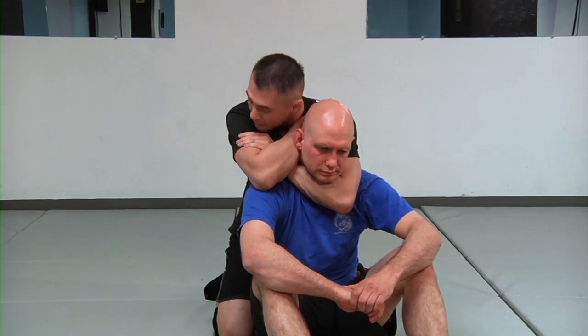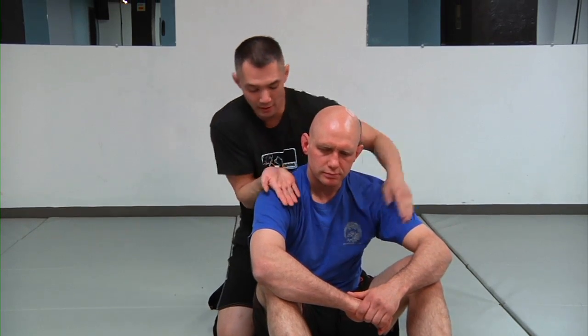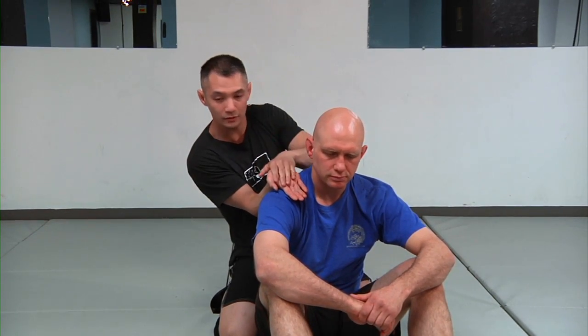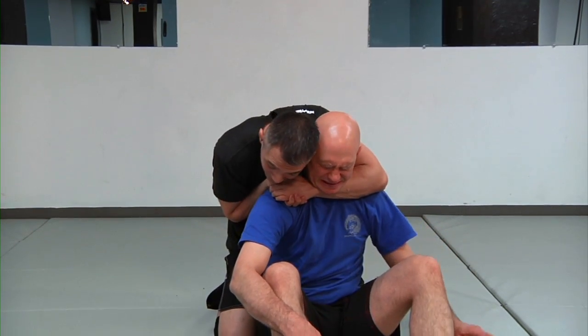There's actually a variation — the naked choke. It looks like this: tap Stefan right there. Short choke. I'm doing it with my palm directly on top of his shoulder, almost like I'm a waiter holding a tray. My hand becomes that tray, I put my hand on top and I pull back.